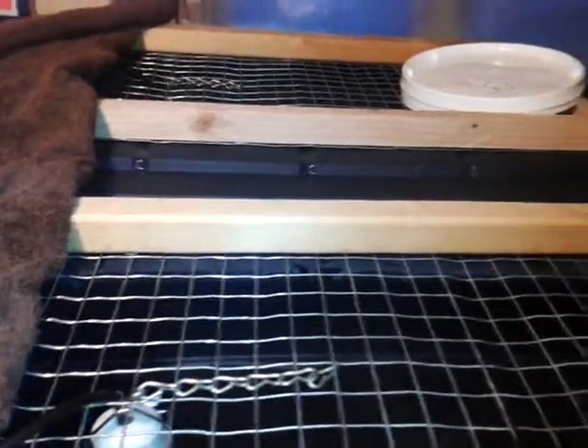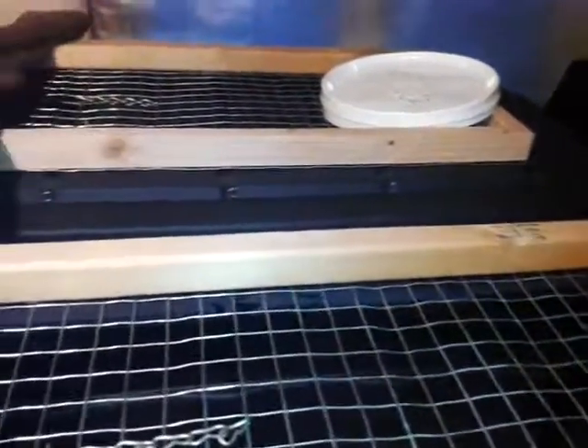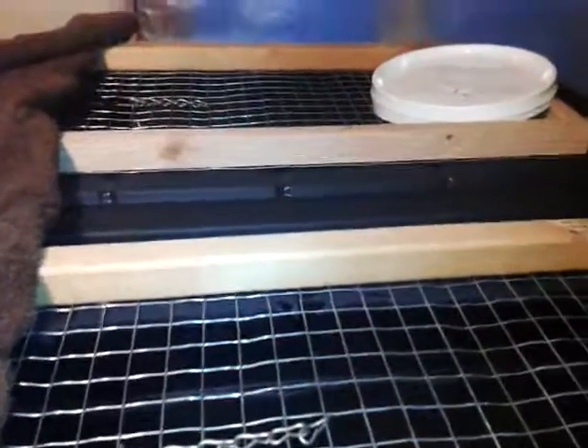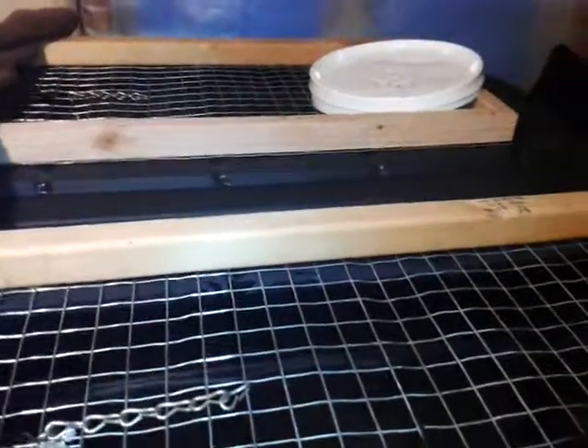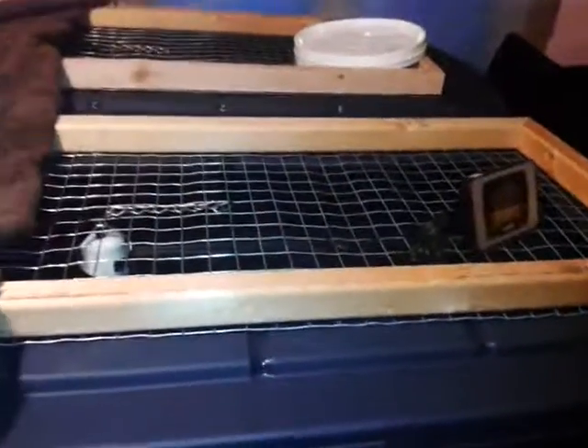When the chicks get here, we'll show you what we're doing to get them housed. This is Clay from Poples Backyard Farm — follow us and give us a thumbs up and we'll keep you informed of what's going on when the babies get here.